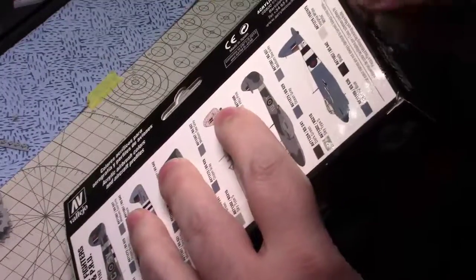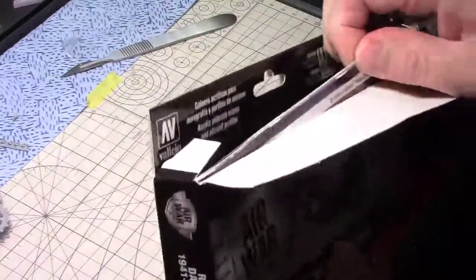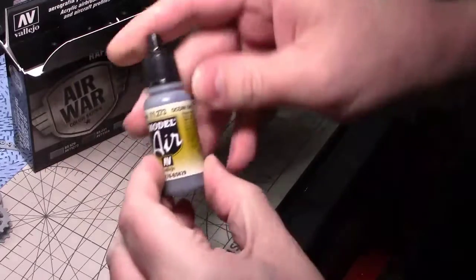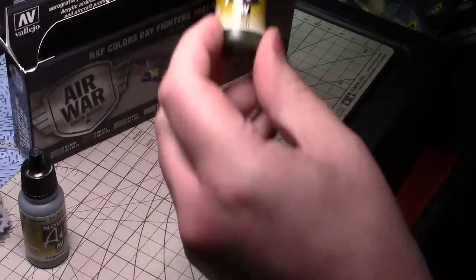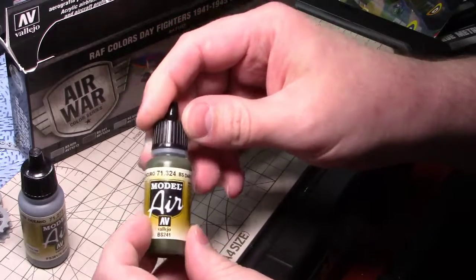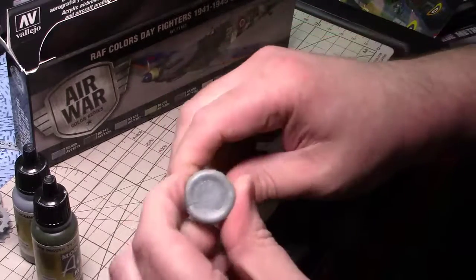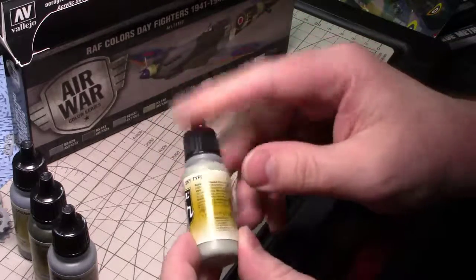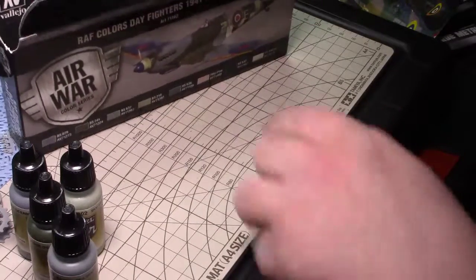So let's see what we got. I believe I can paint the Typhoon with just this box, but I have some other colors. We got an Ocean Grey — these look like they're Model Air too. Then there's a BS Dark Green — I'm going to say that's British Dark Green, maybe. Then we got a BS Medium Sea Grey, that would be like a nice interior color or like the outside camo. Then we got a Sky Type S — I think this is for the inside. I've seen people talking about the sky color on the inside of cockpits and the back area of planes.